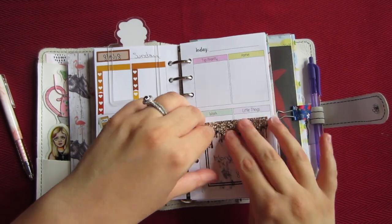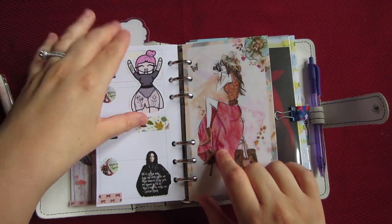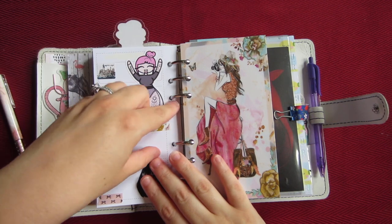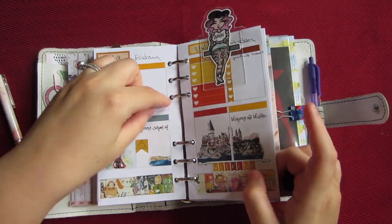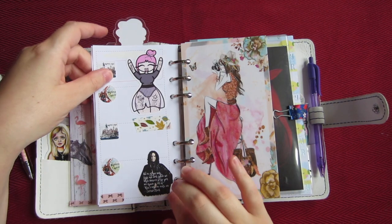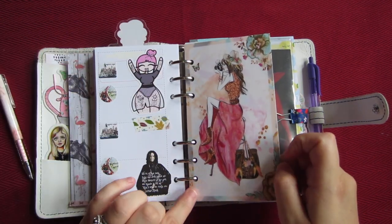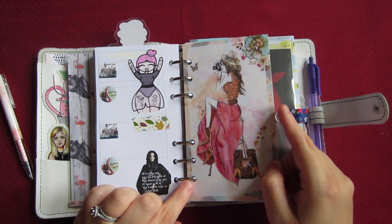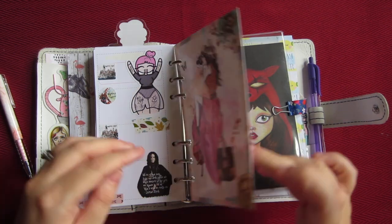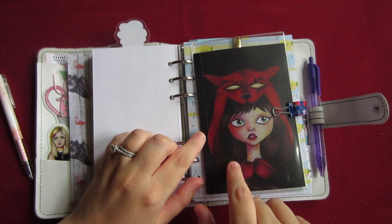Usually I'll do a little collage on the last page of the inserts. This one is from the kit I'm using this week from Pink Paper Plain — it's the Harry Potter one. This dashboard I believe is from Pink Sunshine Supplies — it's really cute. I'll probably put some Post-its on the back; the whole thing is laminated.